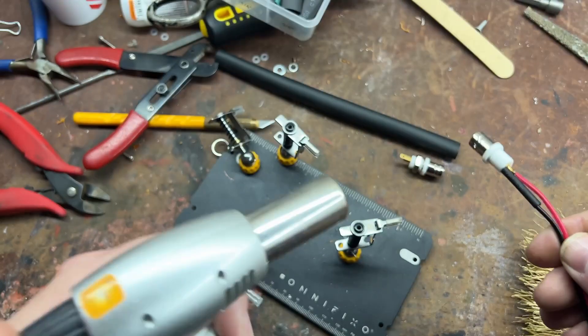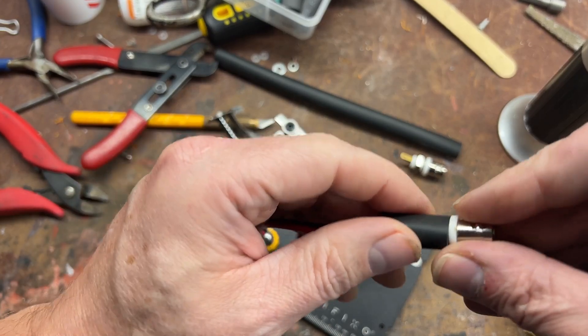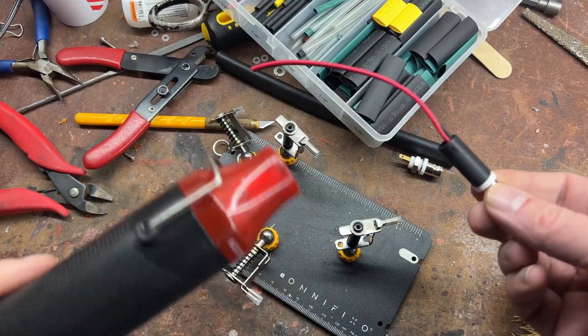Then get a larger piece of heat shrink to put over the entire thing and shrink it down. If you want links to all of this stuff, it'll be down below.